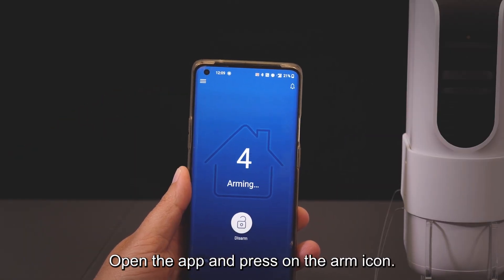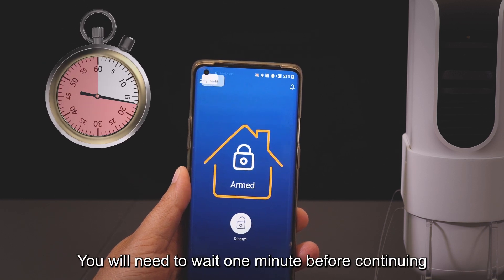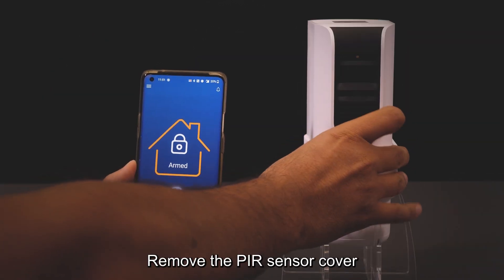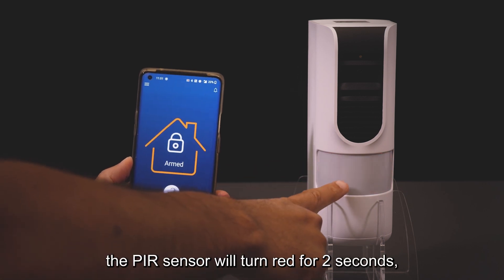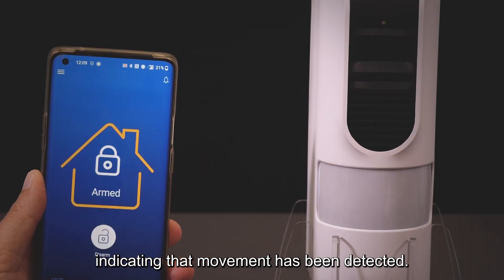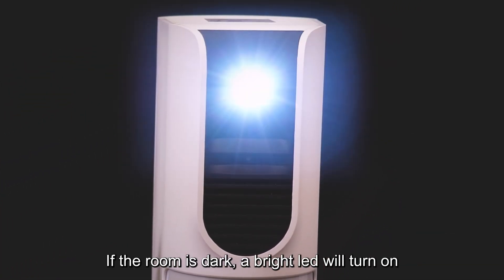Open the app and press the arm icon. You will need to wait one minute before continuing, to verify the PIR sensor is ready for detection. Remove the PIR sensor cover — the PIR sensor will turn red for two seconds, indicating that movement has been detected.